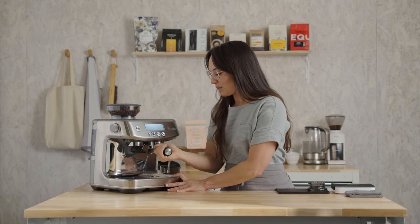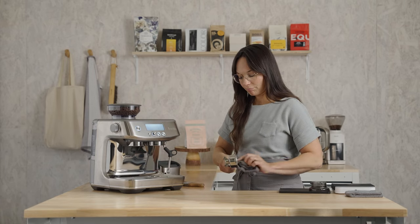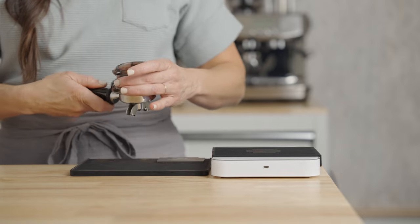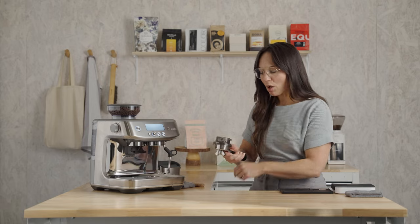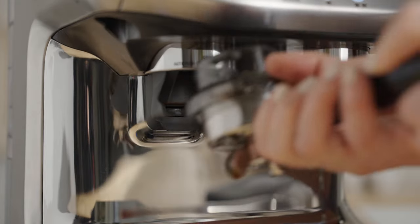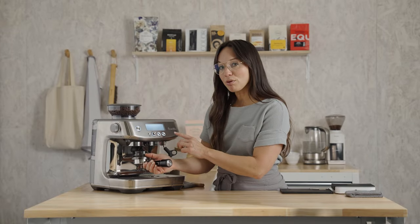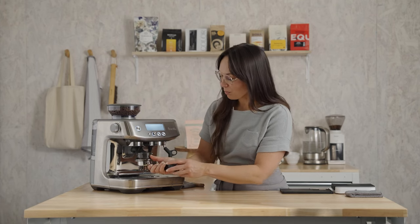Remove the portafilter and wipe and dry out the basket. Grab the dosing funnel and slip it on — this is just a handy little tool that Breville has included that helps you keep all the grounds in the basket during the grinding process. I'm going to do two things at the same time: grind coffee and purge the brew group for a couple of seconds, just to refresh the water system and remove any residual coffee from the previous cycle.